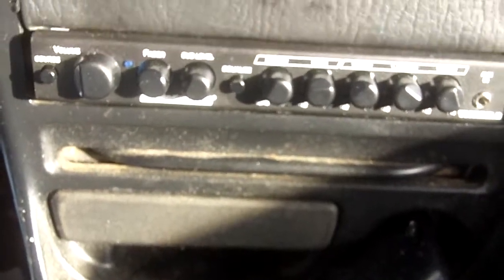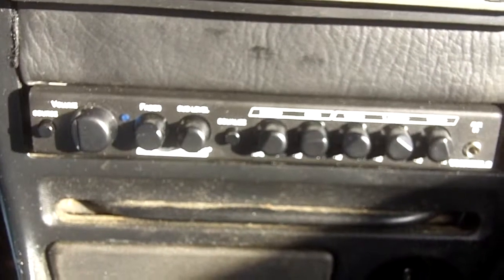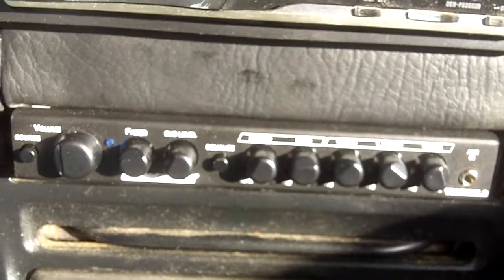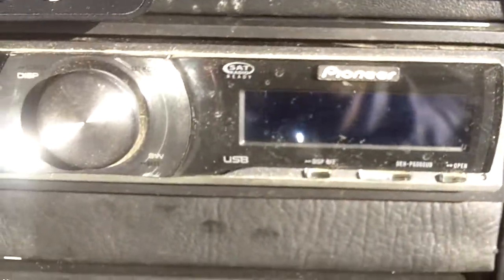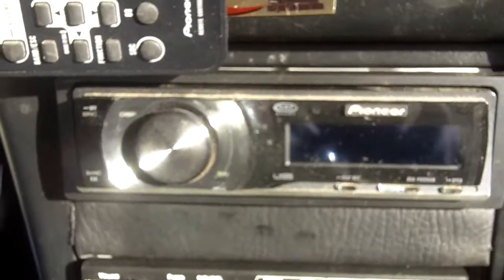I may do a demo video later. Actually, those last two hair trick videos — I had this installed, so I don't know if you can tell much of a difference. There's my old CD player, but it's a good one — if you can read that, it's a DHP-60000UB. It's got a lot of good features for being old. Anyway, I'll talk to y'all later, peace.